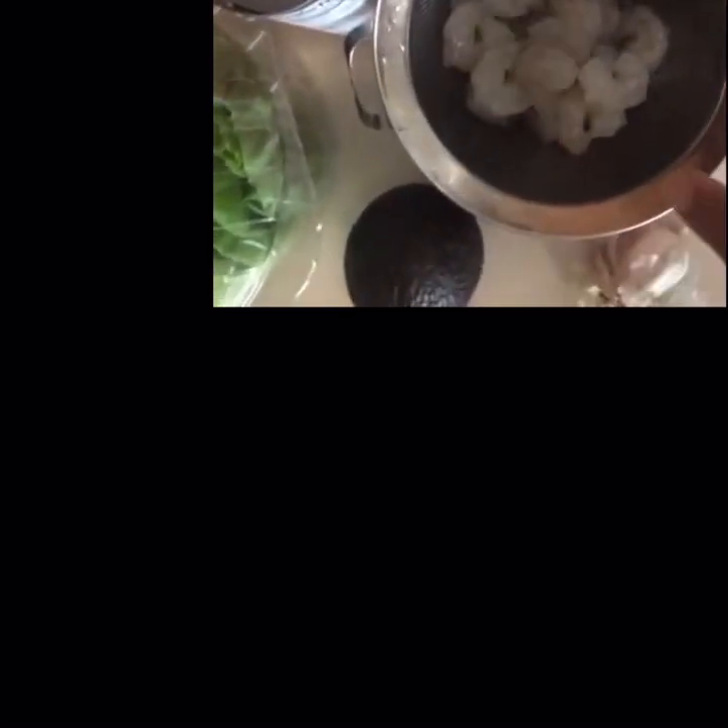I have matchstick carrots, green onion, avocado, lettuce, and shrimp, which is also going to go in the wrap. I'm going to cook the shrimp in the same skillet after the bacon.